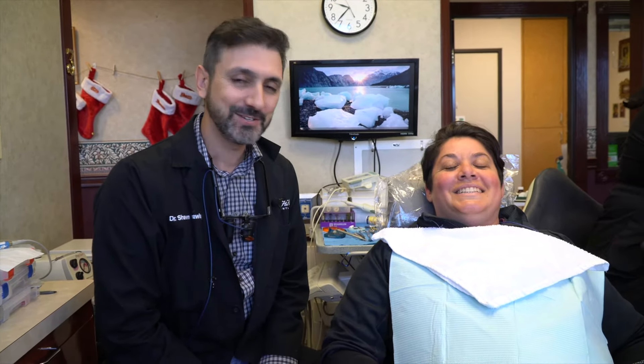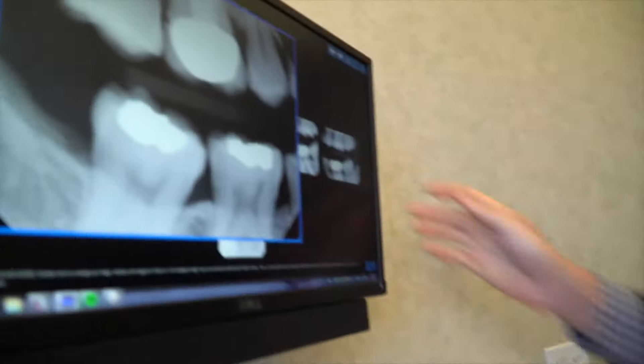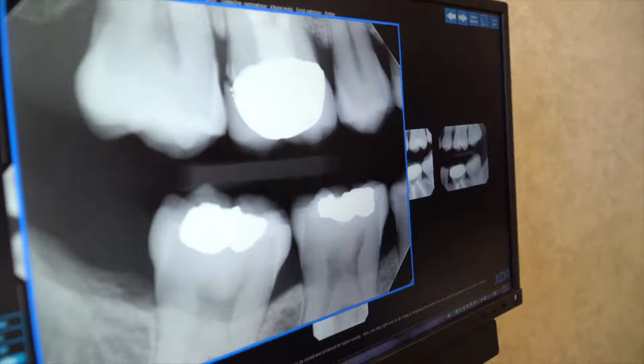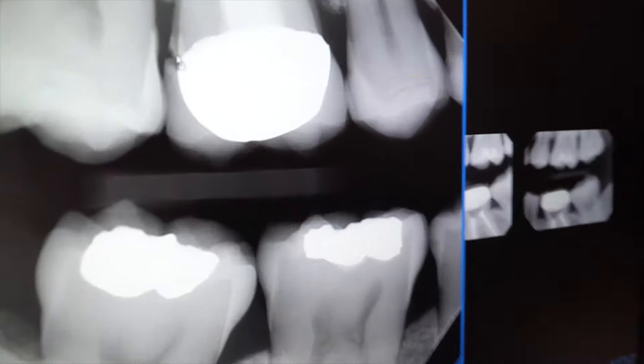This is Dr. Sean Frawley here at Beverly Hills Dentistry. I'm here with my lovely patient Jackie. We're ready to have some fun today. We're replacing a crown for Jackie. She's got an old crown here that we've been keeping an eye on — the fit's never been great; there's a gap between the crown and the tooth.